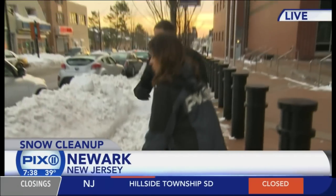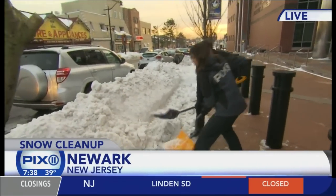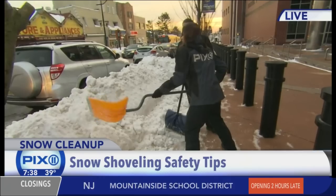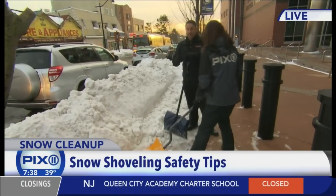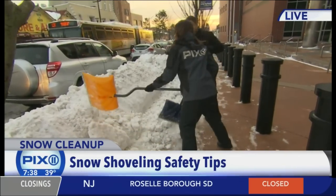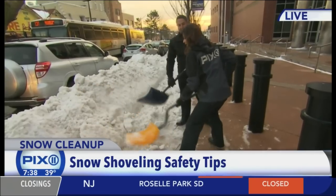You want to take your time, use small loads of snow, do it slowly, and take some breaks. Hydration is also very important — most people don't realize that you dehydrate quicker because your body is trying to stay warm. And remember to use your legs, not your back.